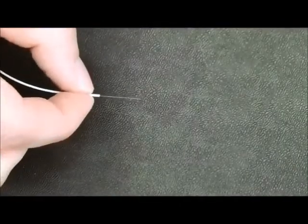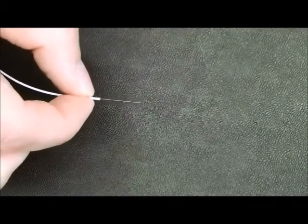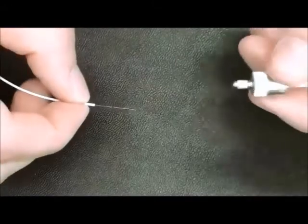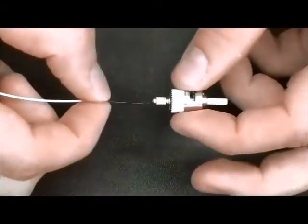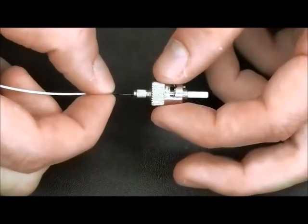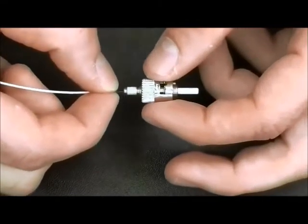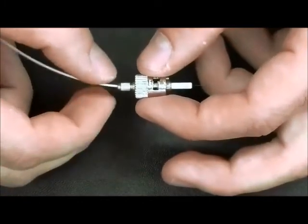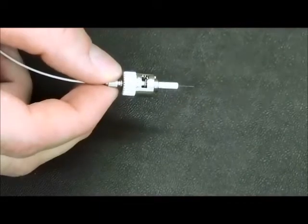What we will do now is called a dry fit. We will make sure the fiber optic cable can fit through the ST connector. Carefully feeding the fiber optic cable through the ST connector, make sure the fiber optic cable does not break inside the ST connector, feeding it all the way through until it comes out the other side.